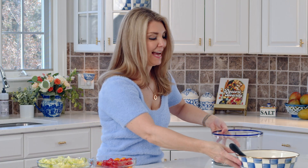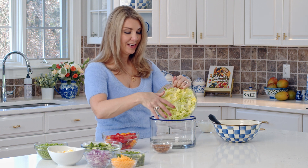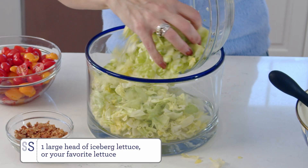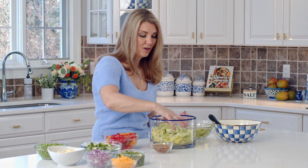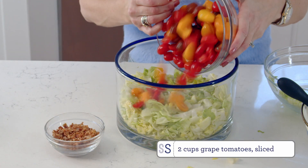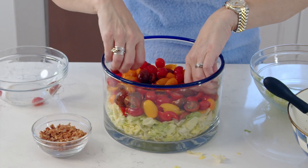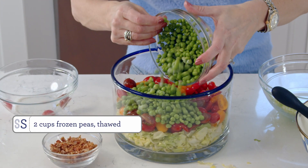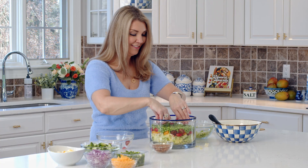Now we're going to assemble the salad. I already made the bacon and crumbled it — you can buy bacon bits if you prefer, or leave the bacon off if you're making it vegetarian. We're just going to layer everything in a bowl. I like to use a glass bowl so you can see all the layers. Press the lettuce down, then add the tomatoes in an even layer, then our peas. They still look a little frozen, but that's okay — they'll thaw out in your salad.